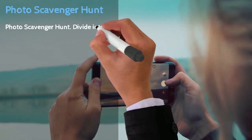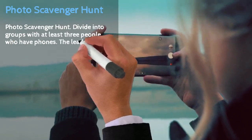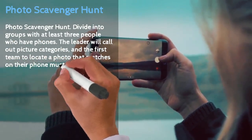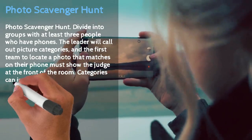The next activity: Photo Scavenger Hunt. Divide into groups of at least three people who have phones. The leader will call out picture categories and the team that locates a matching photo on their phone must show the judge at the front of the room.